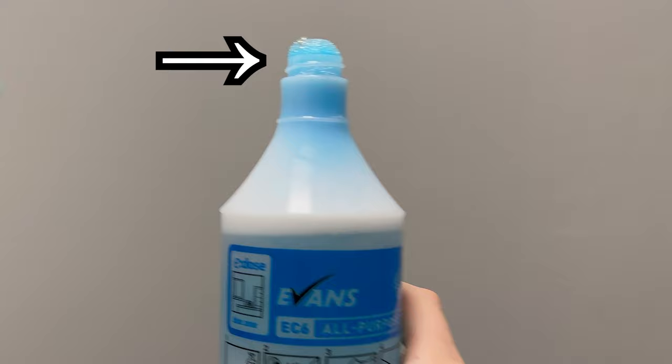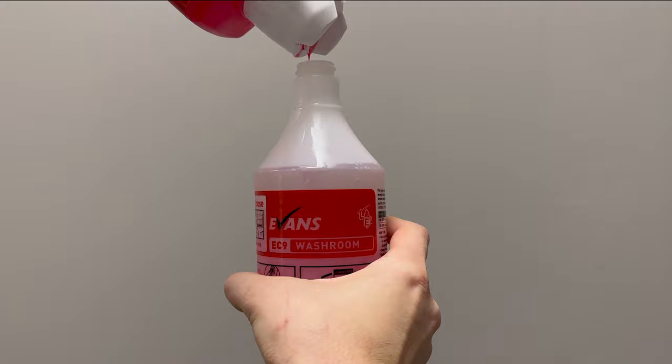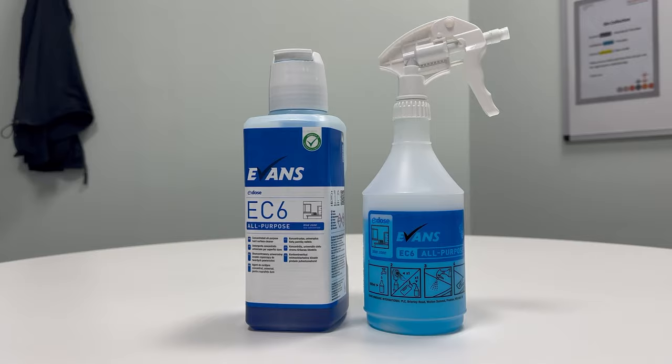To begin, you need to unscrew the cap. Then make sure to fill it up with water first. If you use the concentrated cleaner first, it will foam up when you fill it with water. Once the bottle is filled with water up to the indicated line, simply tip the concentrated cleaning product into the spray bottle. It will fill the spray bottle with exactly 10 millilitres and then stop.